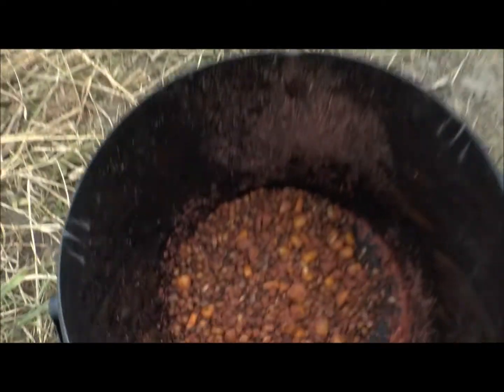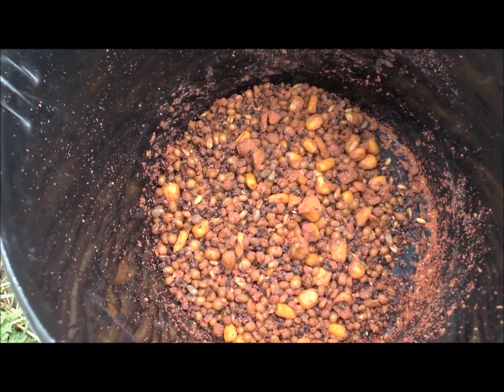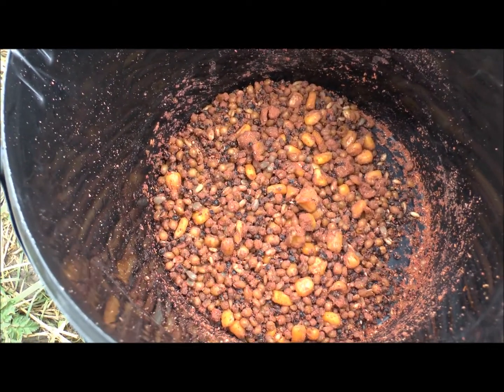But yeah, that's the mix, looking nice, smells beautiful. My fish are definitely going to be feeling that.